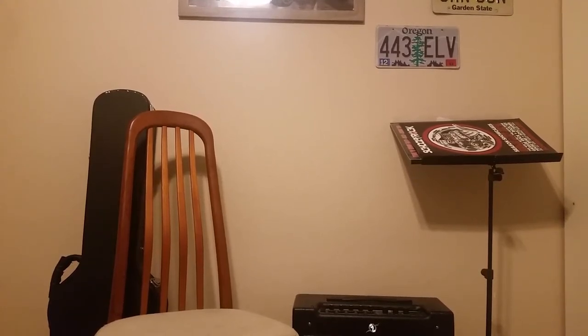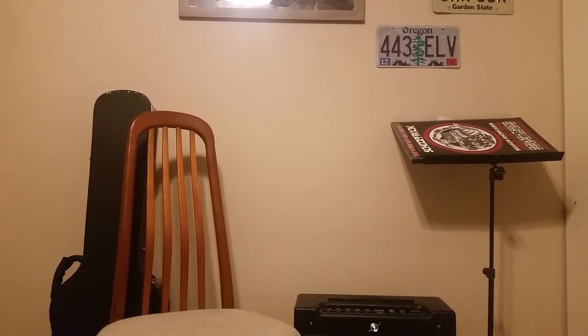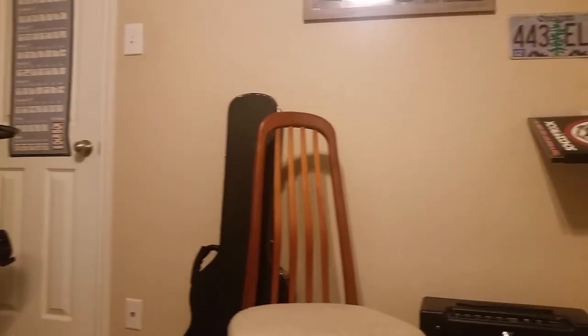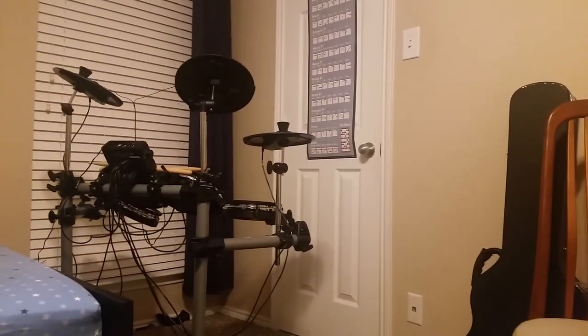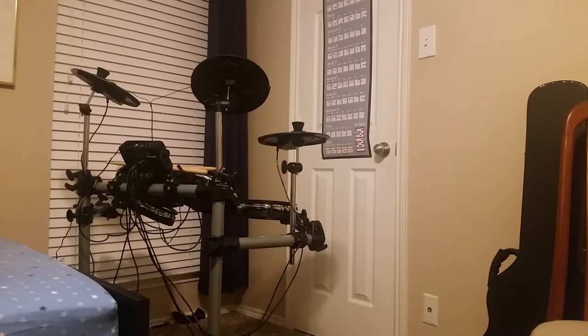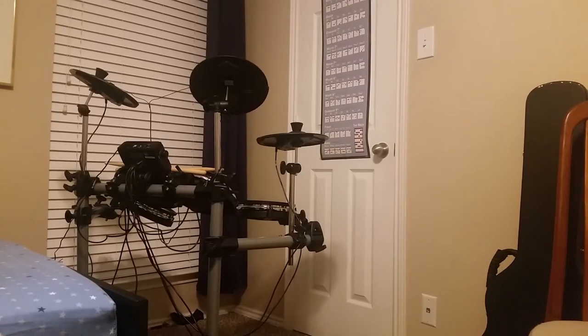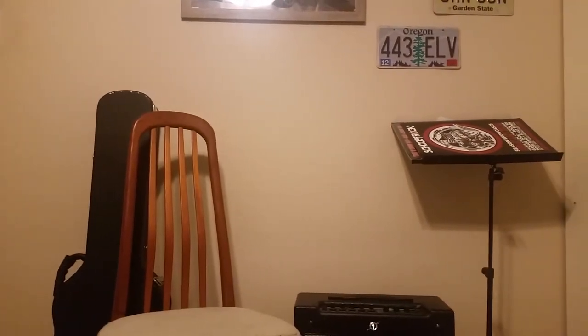Okay guys, this isn't usually the way I start out my videos, but I wanted to tell you something. I got something pretty good for Christmas — a brand new drum set! If you guys want me to do any drum videos, like if you want me to play any songs on it, I'll be glad to do that. Right now we're going to be jumping into the lesson.